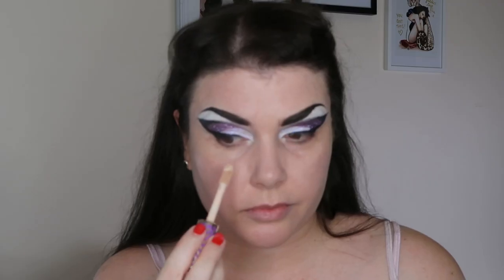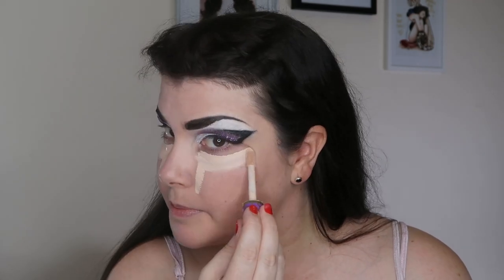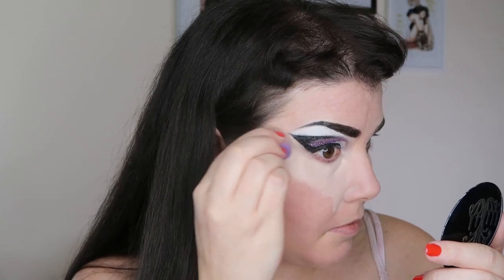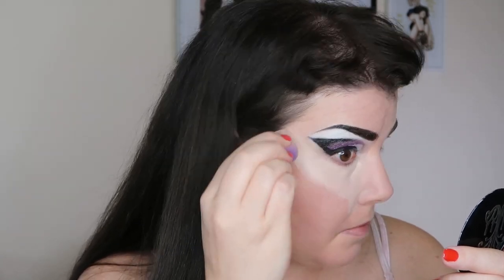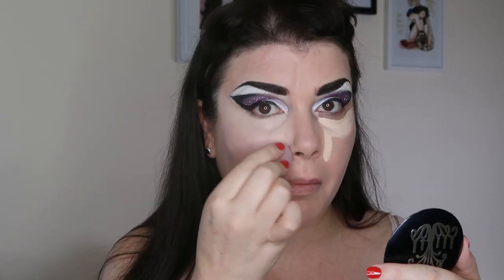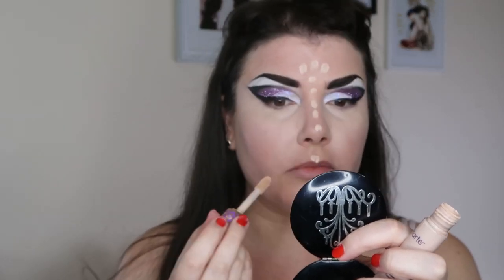Then we go in with concealer — I'm using Tarte Shape Tape — putting that underneath the eyes and blending it out. I like to highlight the sides of my nose; I use my finger to blend right up in that inner corner so I don't disrupt my makeup, then use a smaller sponge to blend it out and get nice and close to my wing without messing it up. I bring the concealer down my nasolabial folds and also use it to highlight the other high points of my face — chin, cupid's bow, bridge of my nose, and forehead.